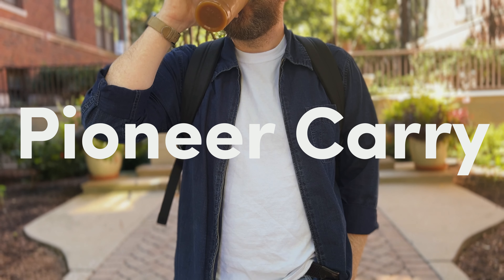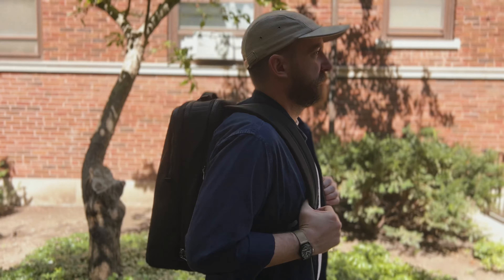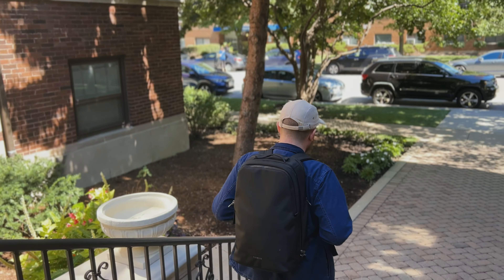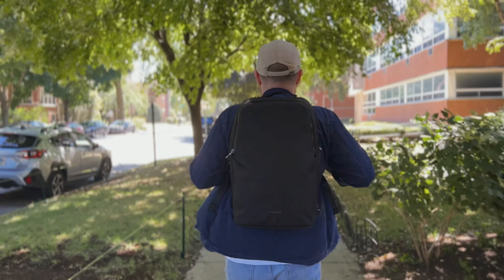If you don't know Pioneer Carry, they're a San Francisco-based company founded in 2016. They started by making high-quality technical wallets as well as pouches, but recently they branched out into making backpacks like the Savant Pack we're looking at today. Thanks so much to Pioneer Carry for sending me this bag to try out.